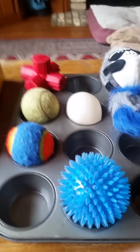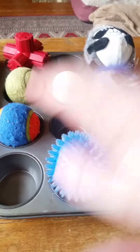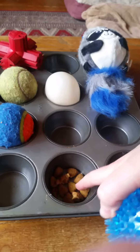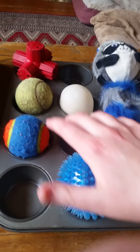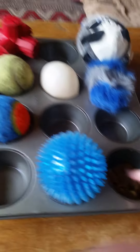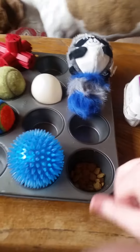Then I just took a cupcake tin. In the cupcake tin I put some of my dogs' toys — some of their balls and regular toys — and underneath those are kibbles, so they have to move the toys over in order to get the kibbles out. I do have a couple of freebies for them, because why not.